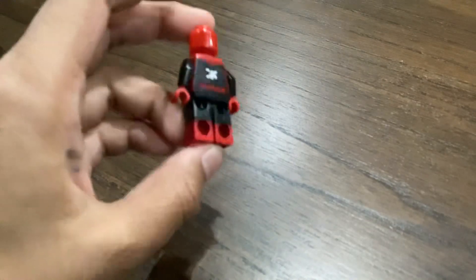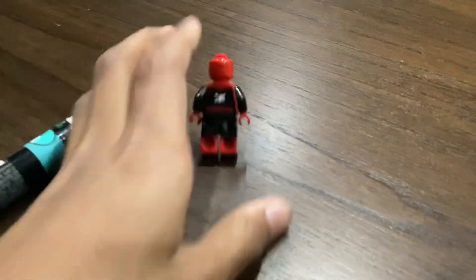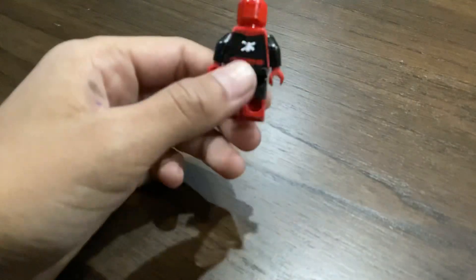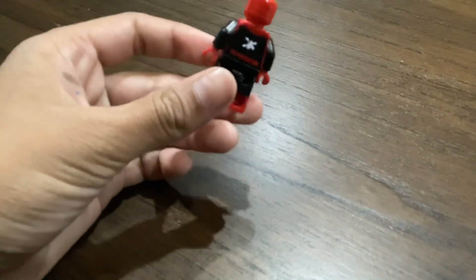And also I had to use a white marker, like this one right here. And then I had to paint the spider and draw the spider on the back using a black marker.